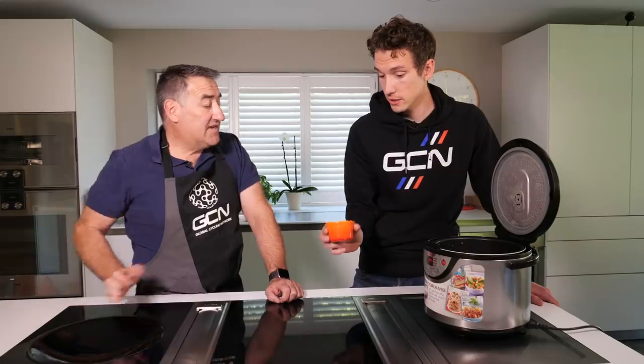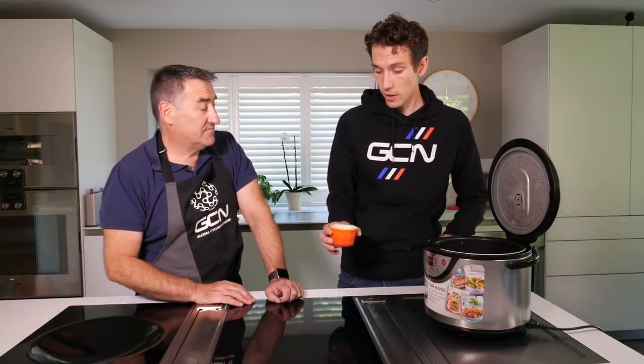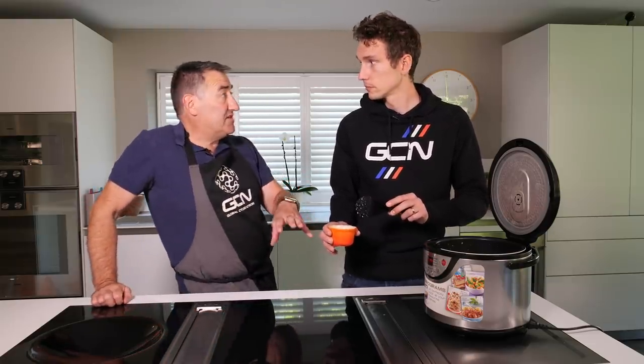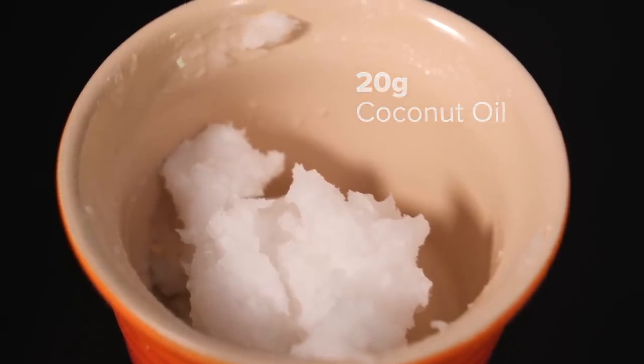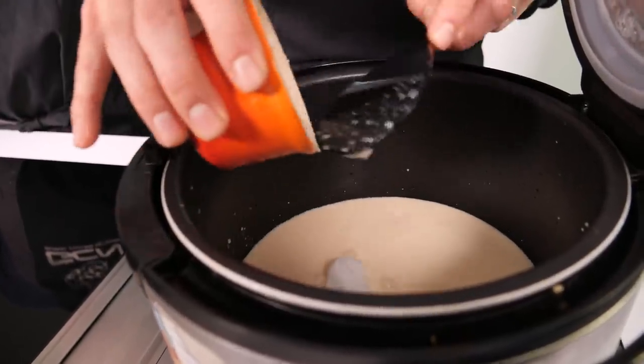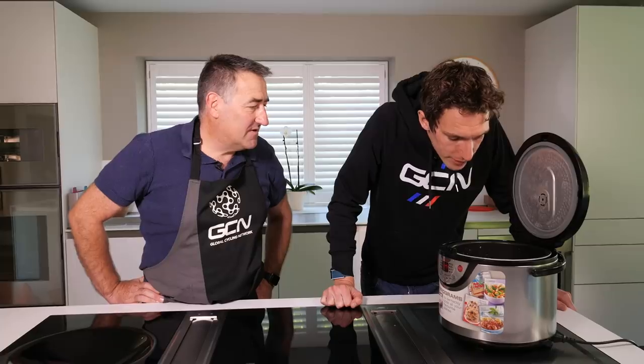The last ingredient is coconut oil. So we're adding this simply for its MCTs — the medium chain triglycerides — it's this fat that's really easy to digest, absorb, and helps to fuel us while we're cycling. It's not complex cooking this, is it? No, it's pretty simple — which is good for cyclists. And we could actually cook this in the oven like a normal rice pud as well, or on the stove top — lots of different ways. I just find, because I've got a rice cooker, it's easy to put in the rice cooker.